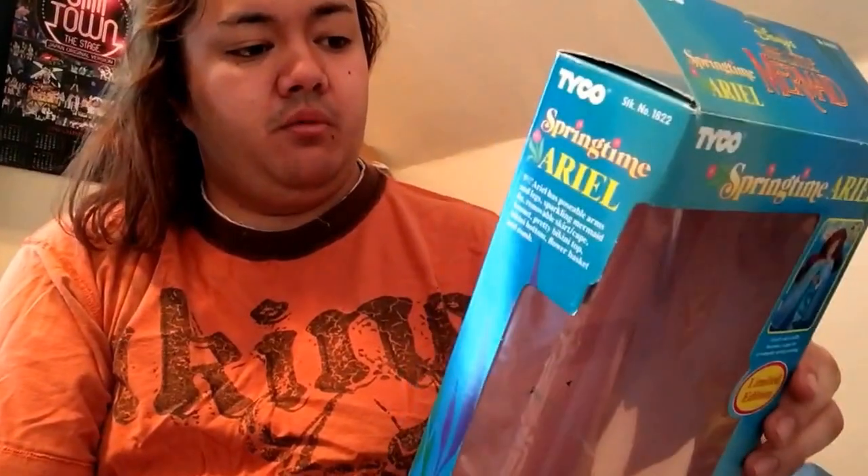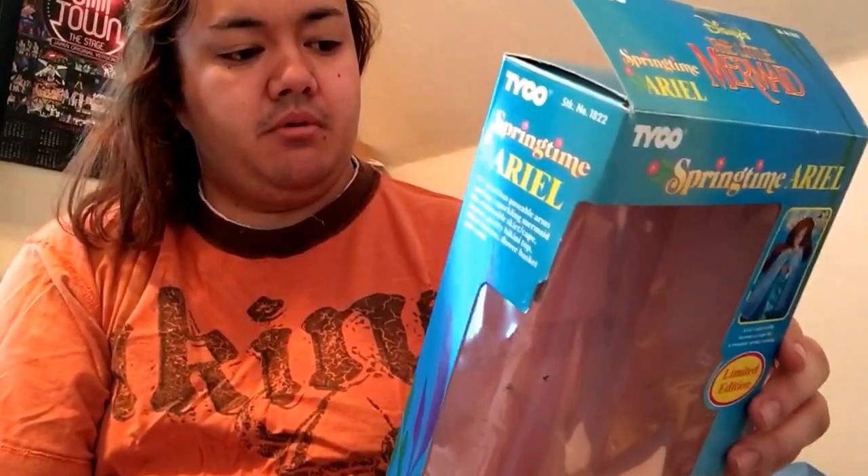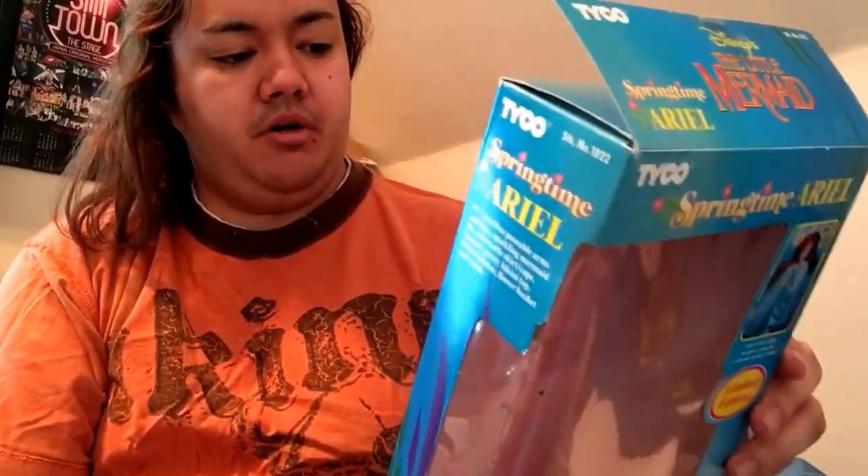On the box it says: 'Once upon a time under the sea lived a beautiful mermaid princess, Ariel. Ariel was so excited — she had waited all winter for spring to come, and now it was finally here. Ariel put on her new springtime mermaid fin and bonnet, and picked up her pretty basket. Go along with Ariel to pick a bouquet of undersea flowers.'